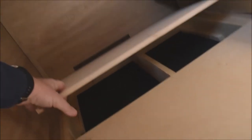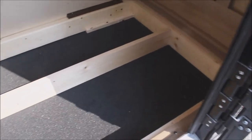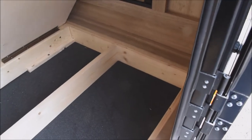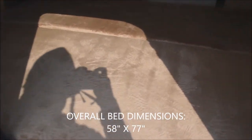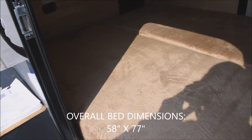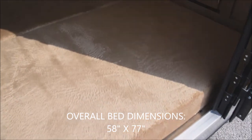Flipping up the mattress reveals under-bed storage on both sides — not a ton, but enough to get your essentials from here to there. Additional storage is also available in the rear. The two mattresses together are slightly smaller than a queen bed — bigger than a full — so each half is slightly smaller than a twin. You can easily sleep two people, or three if you don't mind squishing in.